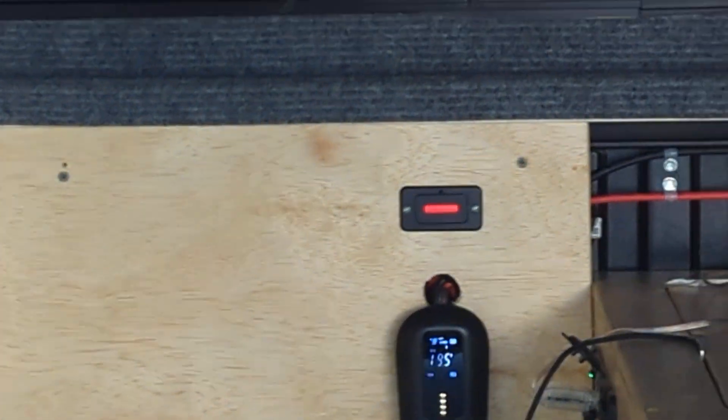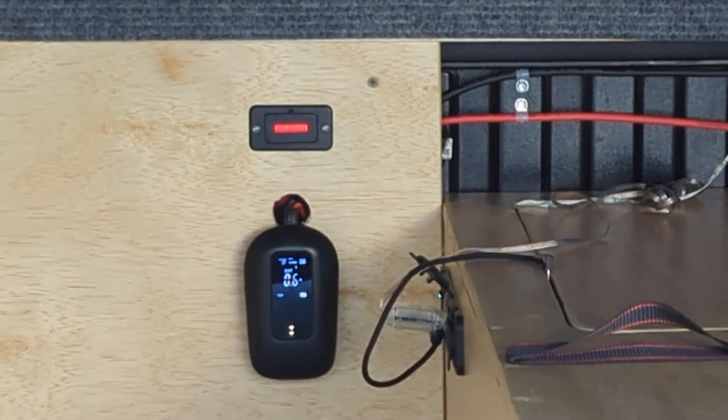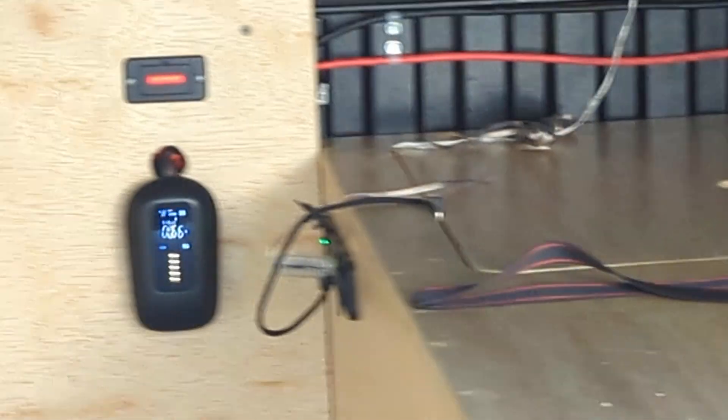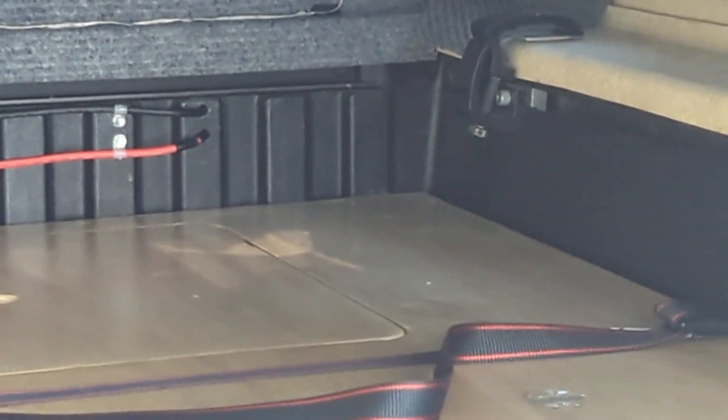Run a bunch of wires behind here. The red thing is the Epoch LiFePO4 battery gauge. And then those are the wires that go out to my solar panel.